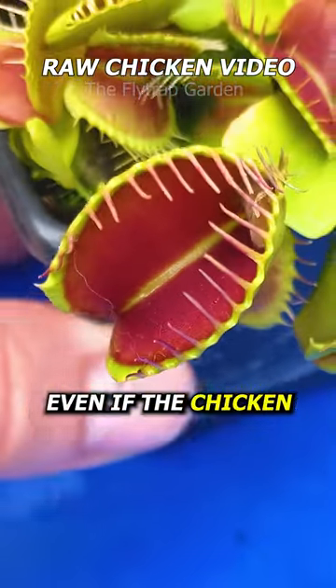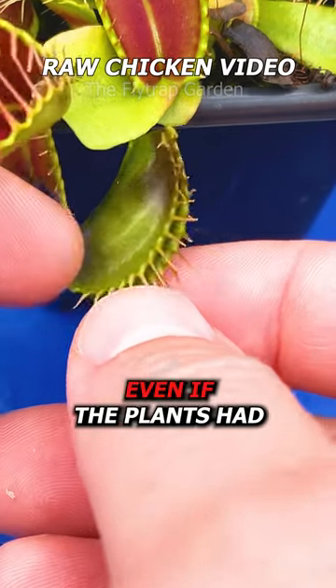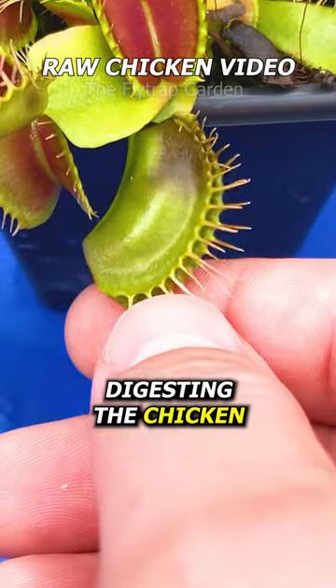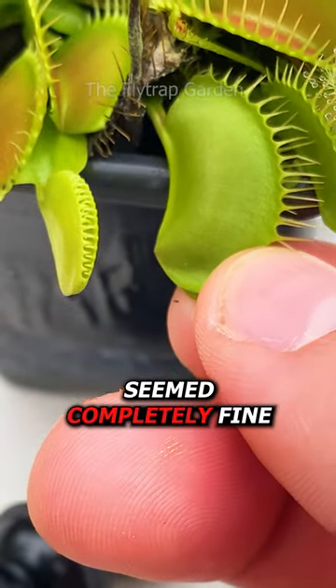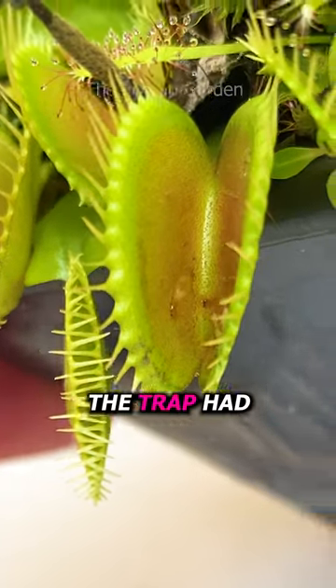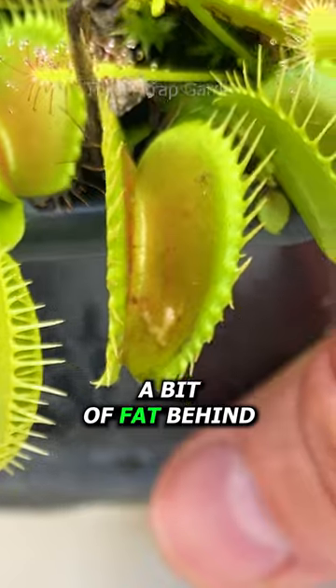Even if the chicken just touched a trap, it would rot away. And more surprisingly, even if the plants had a complete seal and started digesting the chicken, it would still rot away. Yet in the first few days, this trap seemed completely fine. And to my surprise, after a week or so, the trap had digested everything, leaving only what looks like a bit of fat behind.